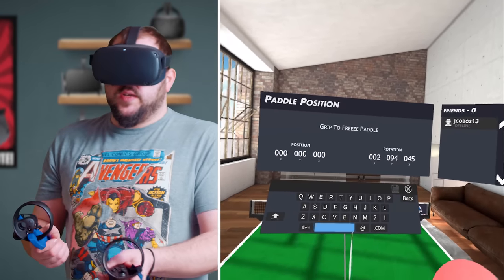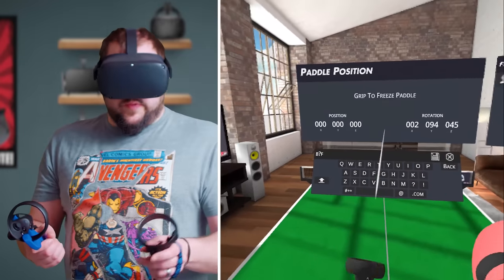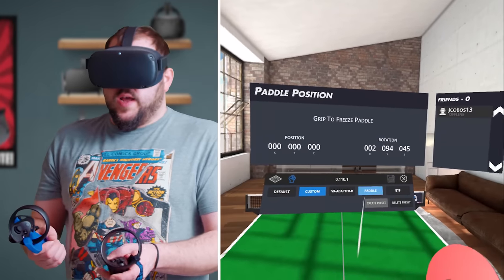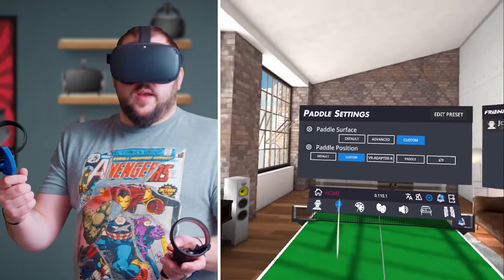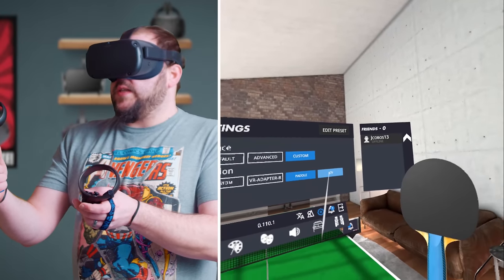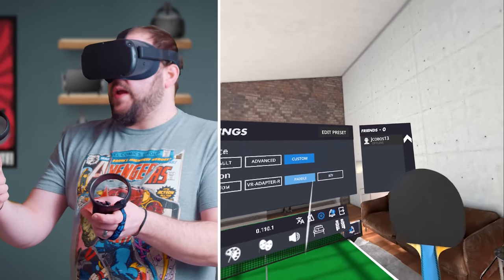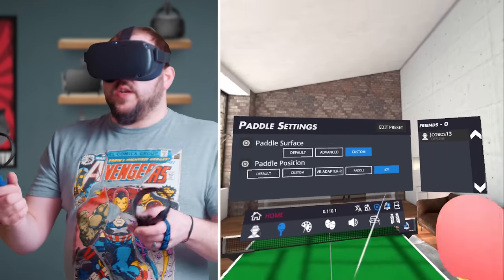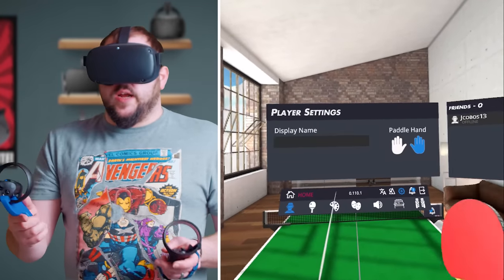You name the preset and hit the save button. We'll just name it BMF. And then you've got the BMF one right here, so you can hit that button and use that custom setting. That's my paddle setting. I took more time to actually set it up properly, but this is the custom setting. You can delete it, you can add ones to it, you can edit it if you need to. That's really simple how you set it up.